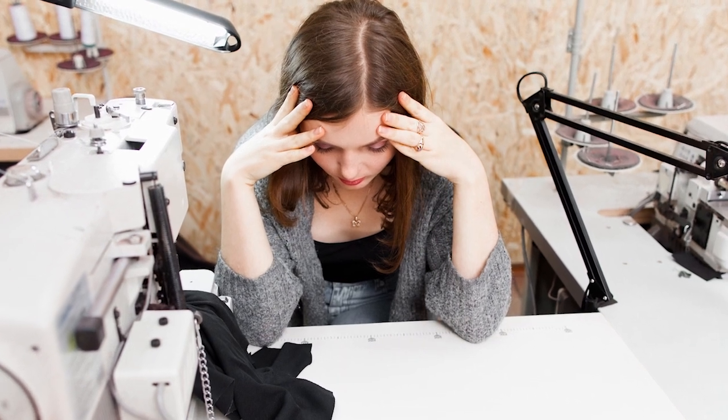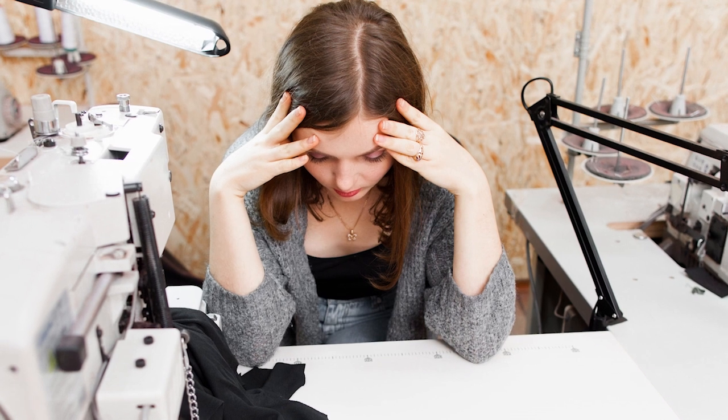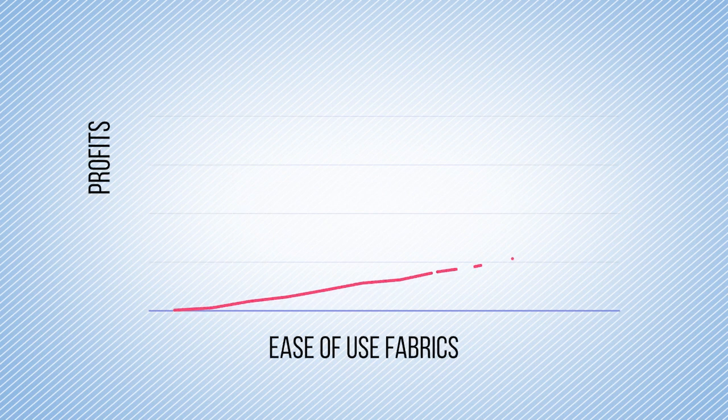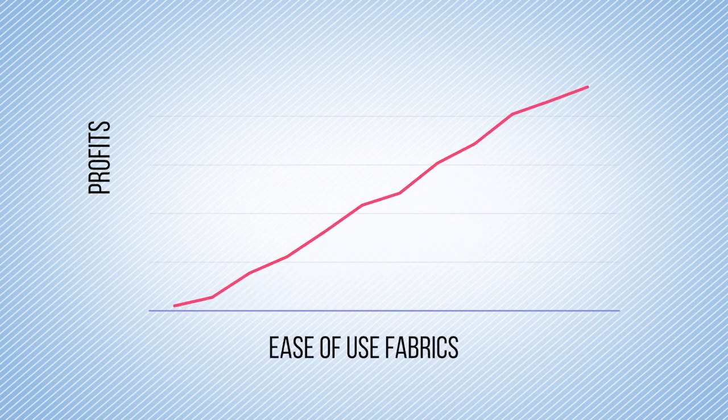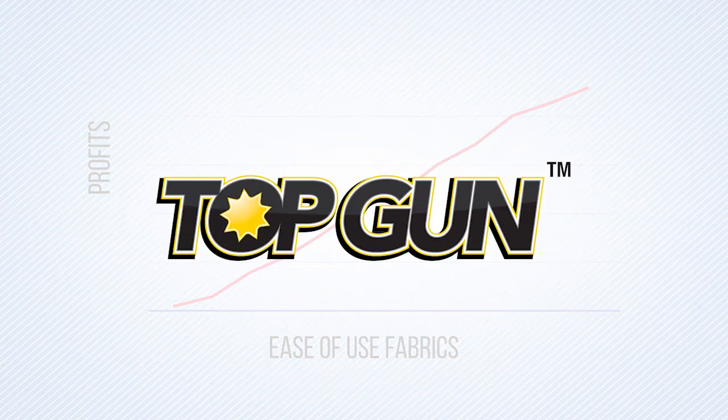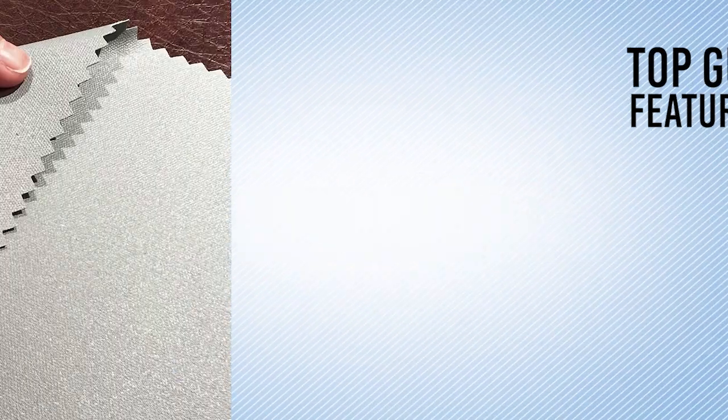You've seen it before — that look of frustration on the face of your fabricators when they have to work with a certain fabric. Since labor is the biggest variable cost in your shop, you want to use fabrics that are easy to work with. That's where the Top Gun family of products shine.